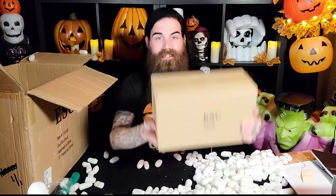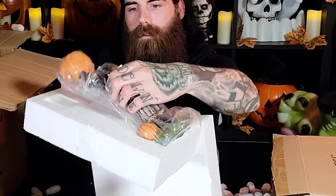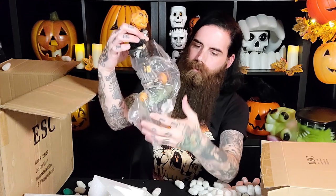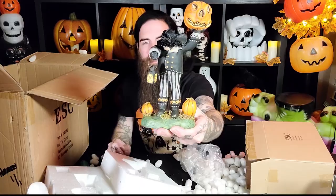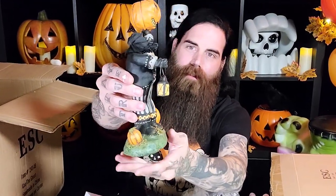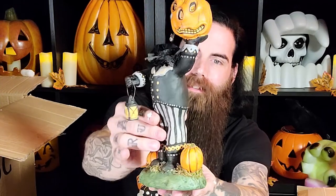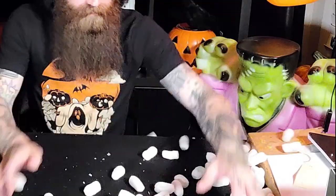This one says Headless Horseman. That's amazing — holding a lantern, and his head made of pumpkin. Those pumpkin faces are so unique. I will get close-ups of all these at the end of the video.